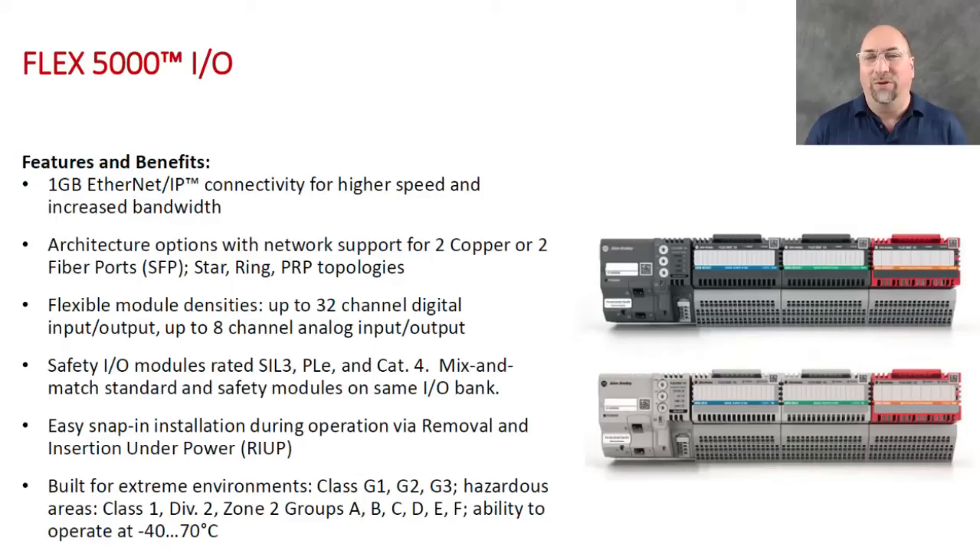It's also built for extreme environments, and on top of that there are safety versions of the I/O modules, so it's kind of like everything in one. If you've really liked Flex I/O because it mounts vertically or horizontally and offers high-density modules — you can get up to 32 digital points on these I/O modules — this is pretty exciting stuff. If you're already using something else this probably won't interest you, but if you're a fan of Flex I/O, this is an exciting new product hopefully coming out mid to late next year.